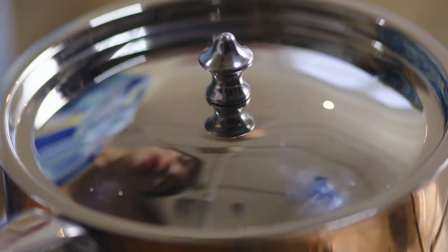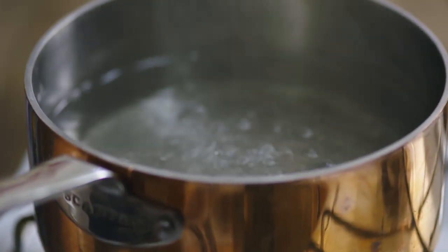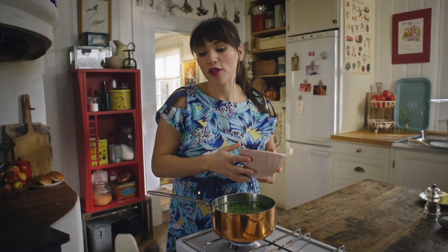While the burgers are finishing in the oven, I'm going to make my pea puree. I'm going to add some salt to the boiling water — and another pinch, just for luck. Peas go in; I'm just using frozen peas. This takes about five minutes to cook.